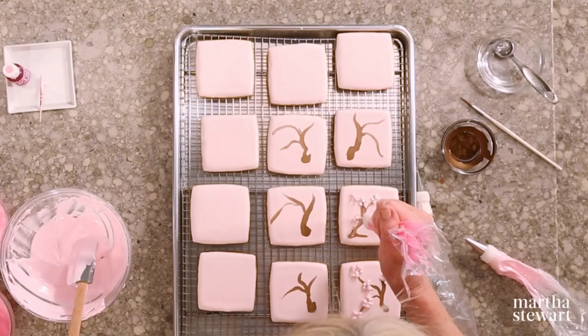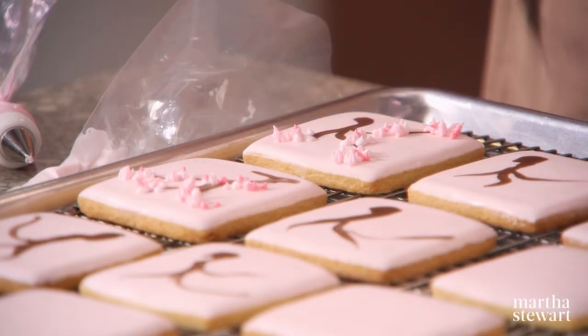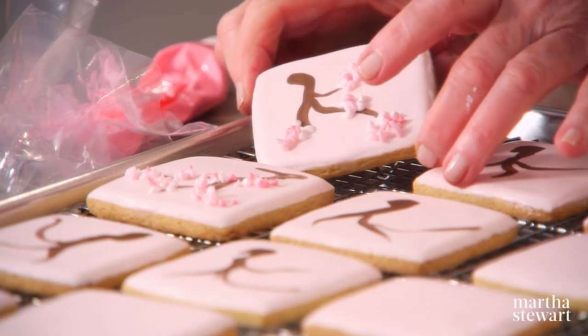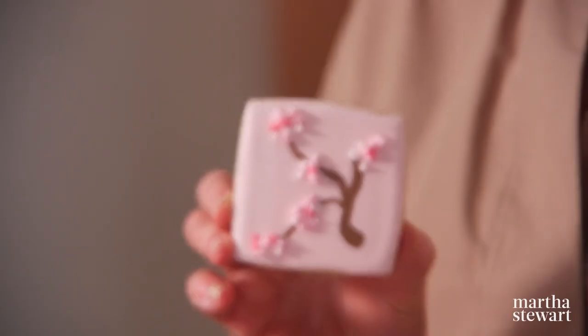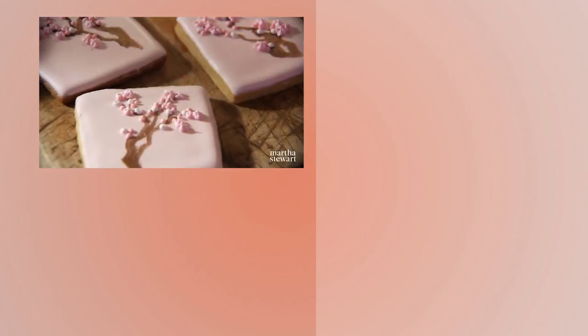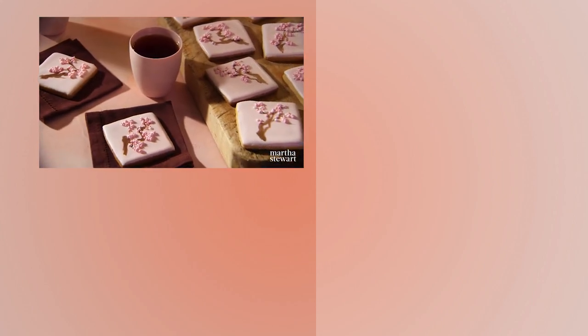Look how pretty — that deep pink really does bring out the look of those cherry blossoms. What a beautiful branch of a Japanese cherry tree. Let these set at room temperature until dry; it's going to take at least four hours. You can store them and they'll last for at least a week. These are as pretty as any pictures.